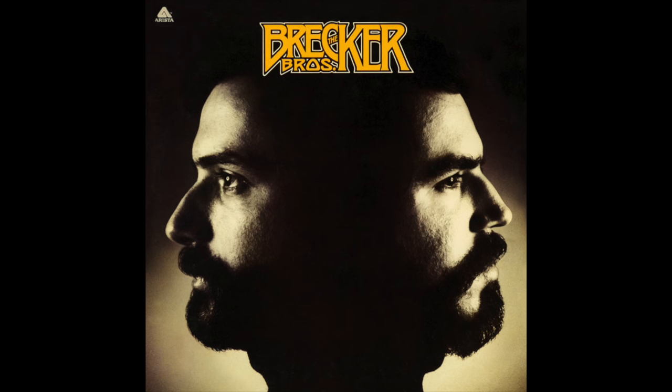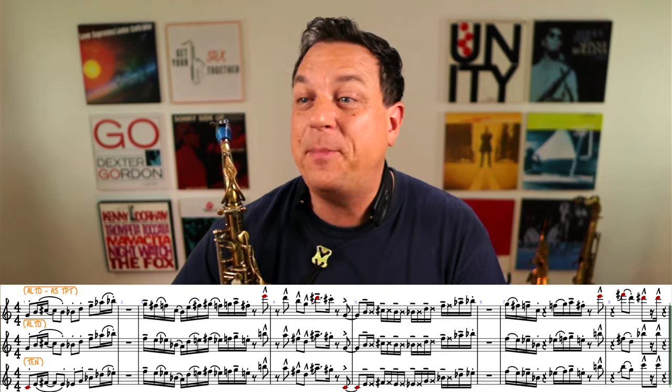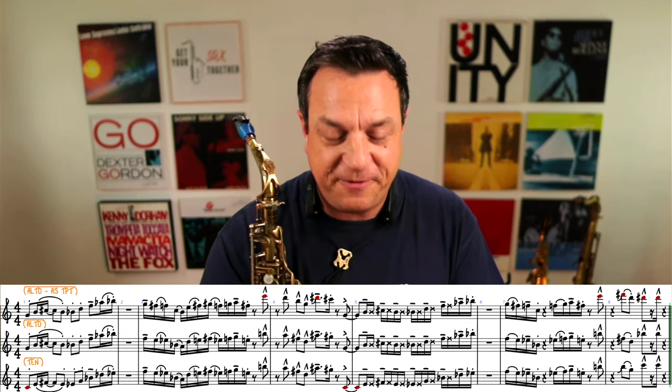We're going to look at a little moment from the Brecker Brothers' 1975 recording of Some Skunk Funk, the original recording. We're just going to look at where the head comes in and there are some subtleties I want to show you which are really going to make you realize just how cool the Brecker Brothers were. Here's the chart and here's the little mock-up I did played at full speed first of all.